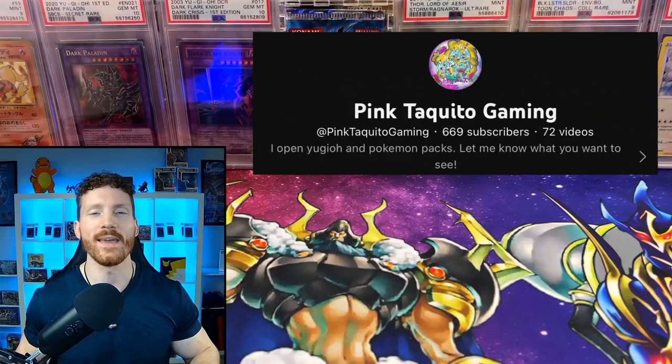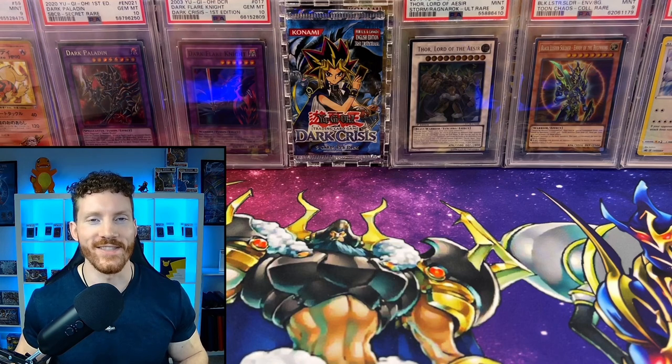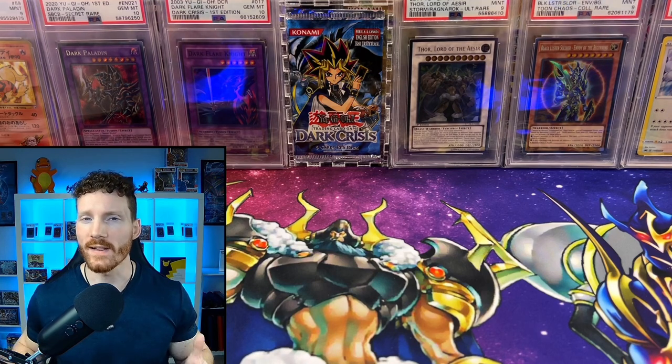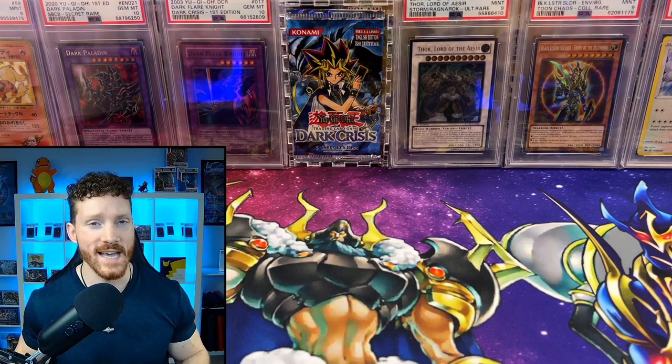This is also a special video because we are battling against our good friend Pink Taquito Gaming. We go way far back on the channel. Best of luck to you, my friend. We're hoping to pull some craziness against you in this battle and really see how much value is inside of this box.